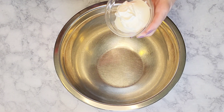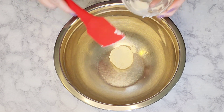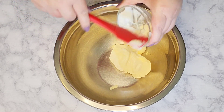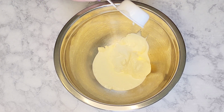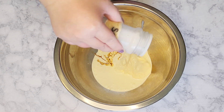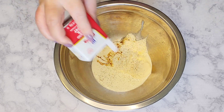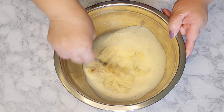In my large bowl, I'm going to toss in the sour cream, some good quality mayonnaise, some heavy cream, a splash of Worcestershire sauce, a sprinkle of salt, and a sprinkle of black pepper. Then we're just going to give that a nice whisk to combine well.